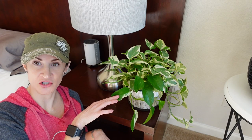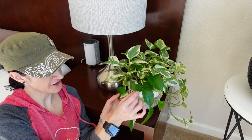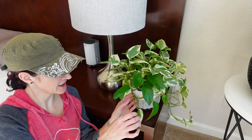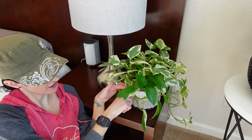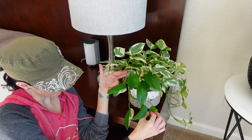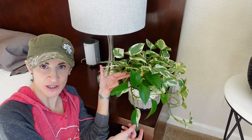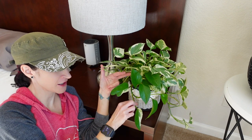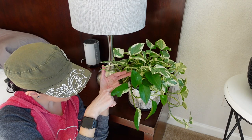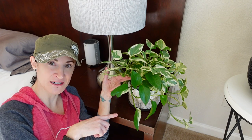On the Pearls and Jade pothos — the Epipremnum aureum Pearls and Jade — all of these solid green leaves are coming off the same vine. We did cut it once before right up in here where my finger is. We've gotten six new leaves and only one of them had some variegation on it, so I'm going to cut way higher up in here — I'm going to try to find a spot above where two variegated leaves were.